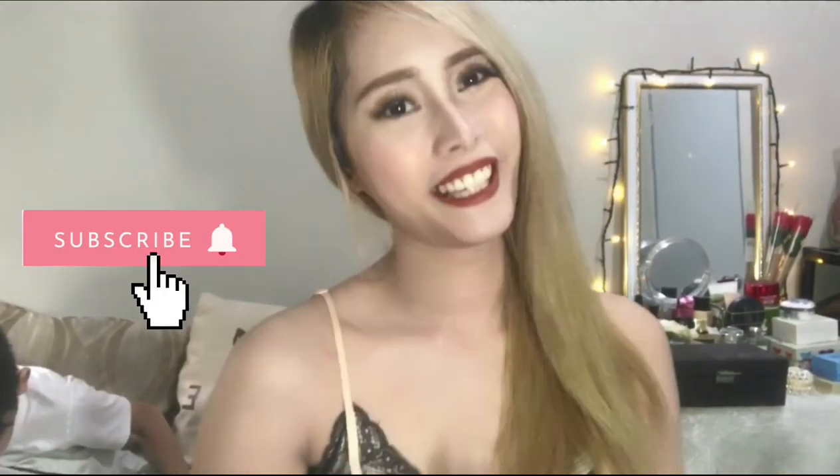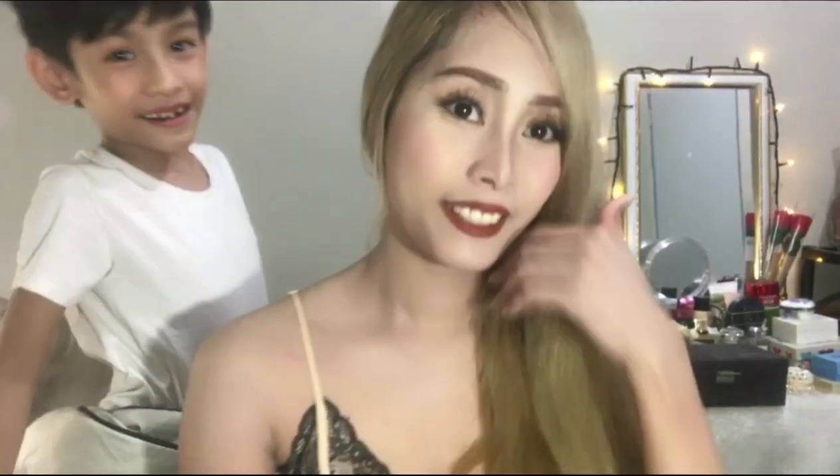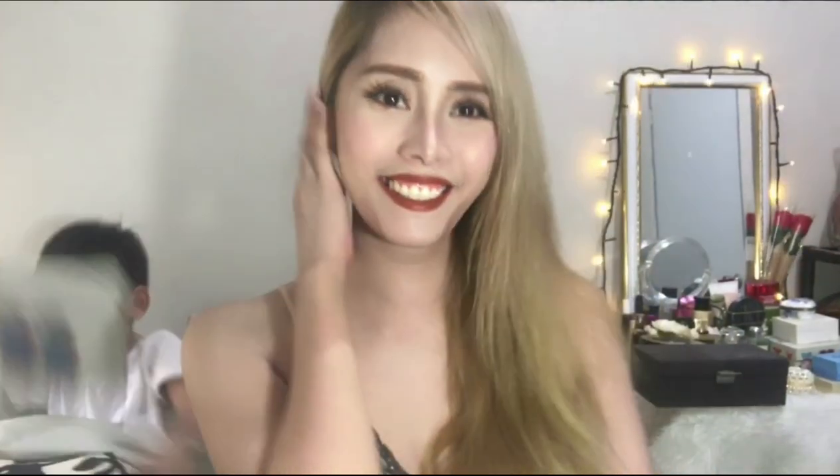Hi guys, welcome to my YouTube channel! This is Angelique, and that's my son. Oh, di ba, nakama pa ako ng eyelashes? Hindi kasi ako sanay nang walang extension eyelashes, so ngayon naglagay na lang ko ng dinidikit-dikit.